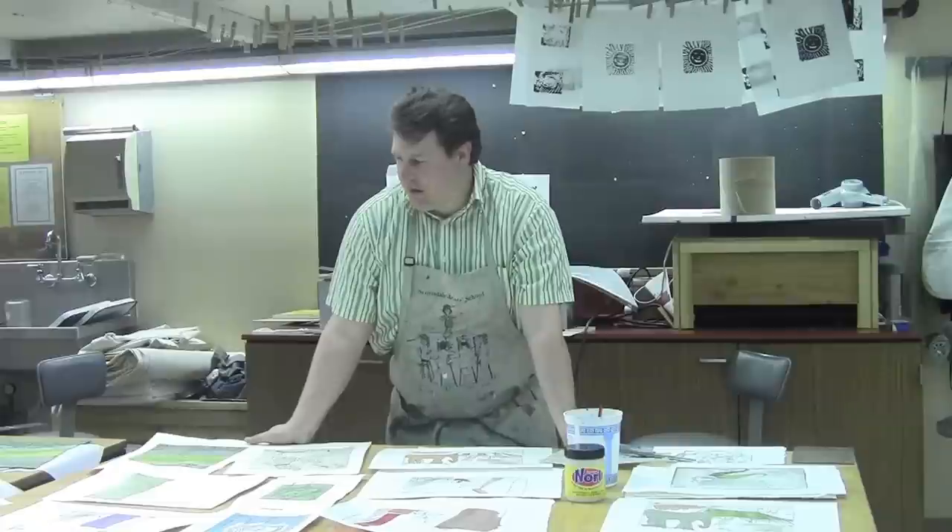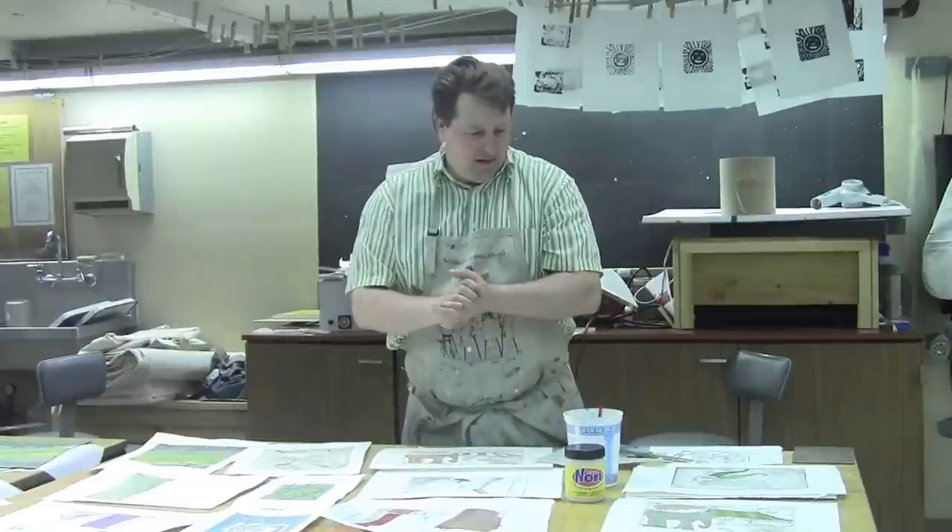It's a really cool process. It's a quick, immediate process — I like instant gratification. And shinkalé is one of the quickest printmaking processes out there.